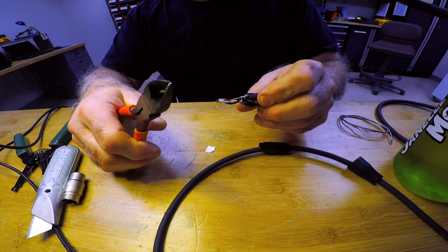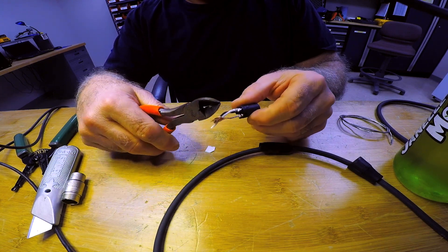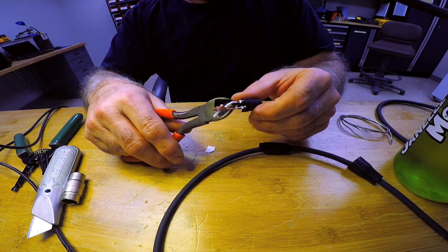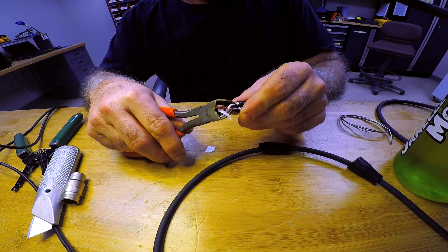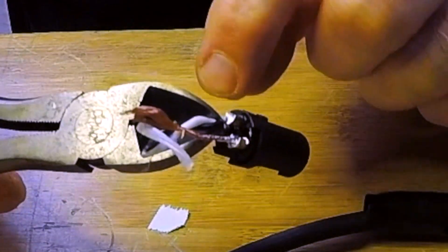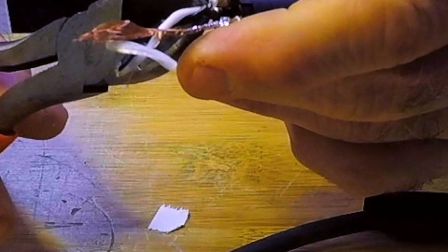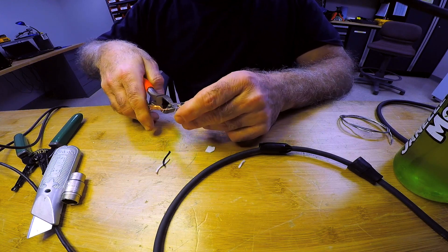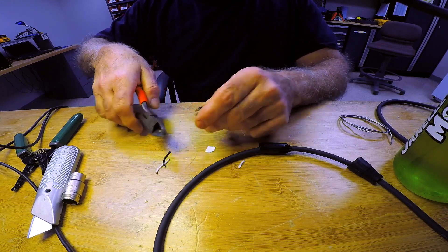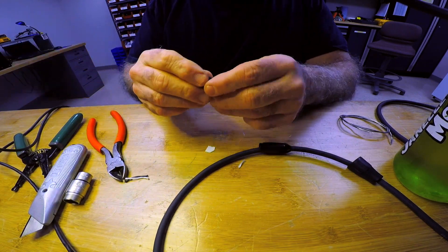I like to reuse these connectors because there's no reason you can't — they end up tinned and ready to go. The only thing you need to do is get the old solder off. Some people fill the little tabs with solder first and then reheat and put the cable in, but that's not how I do it. Cut off the wires and get rid of all the plastic insulation, because that'll just melt and release toxic fumes.